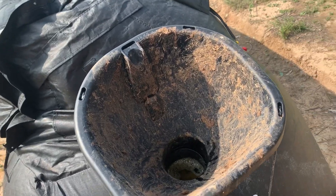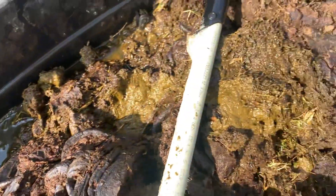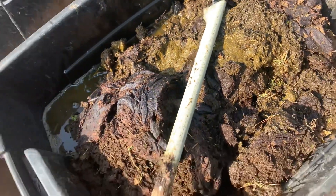All right, that was easy. We've got to get a little bit more water to make this a slurry, and you mix it up.